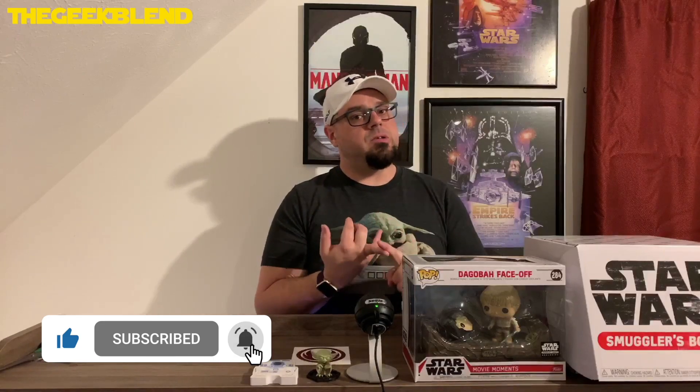We are at 137 subscribers. When we hit 200 subscribers, we have a really awesome exclusive pop to give away. This one is sold out everywhere — it's a Target exclusive. It's a really cool pop. I will make a separate video showing that pop off when we get a little bit closer to 200 subscribers, maybe like 150 or so. Make sure you all share this video across social media — whether it be Facebook, Twitter, Reddit, Snapchat — to point people in our direction. Leave a like on the video. If you're new, hit that subscribe button and hit the bell for notifications.